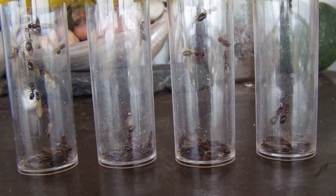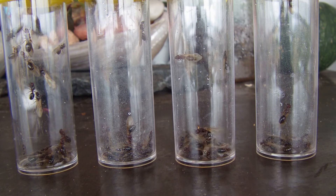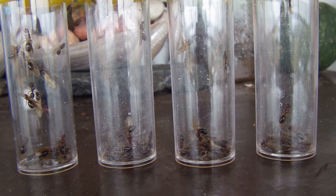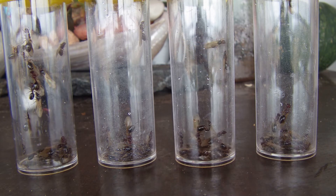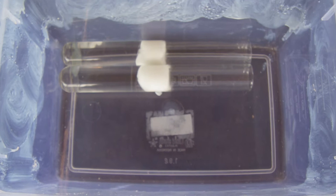I'll go find a wild colony and show you them going out from the nest. But as you can see, I've caught at least over 50 queens here. These guys just fly in massive numbers — hundreds and hundreds from each colony. So I've really only caught a small amount just out of a small area.